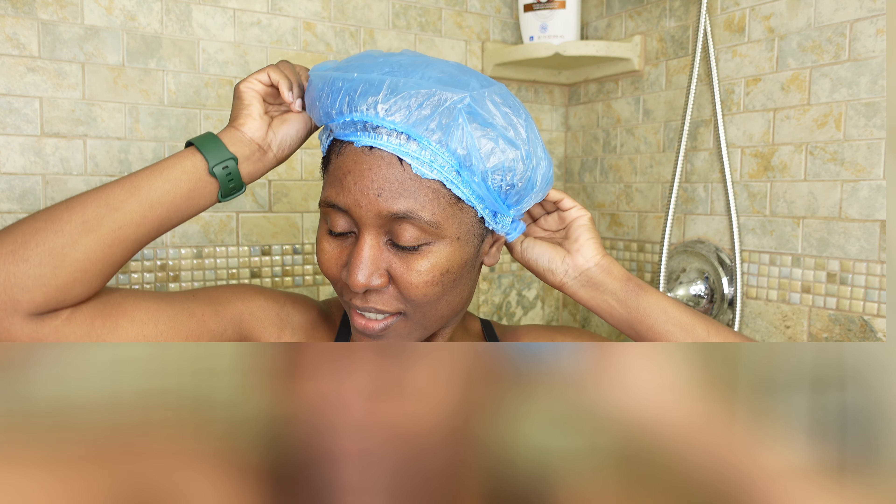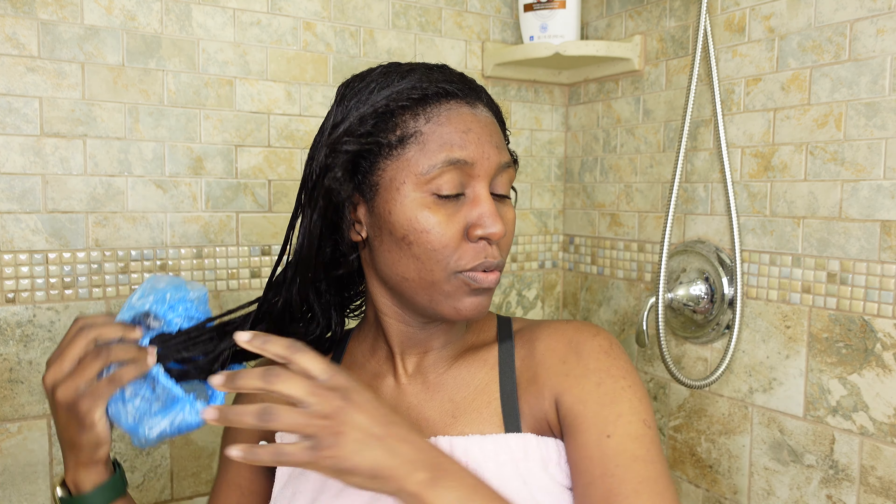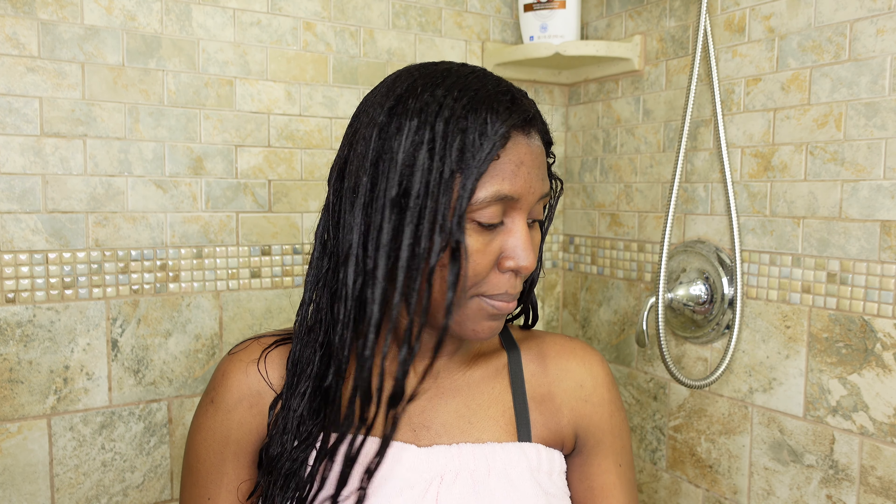It's been 15 minutes. Today I'm following instructions — it says 15 minutes, so I did 15 minutes. Now I'm going to rinse my hair as thoroughly as possible to remove the protein, and then I'm going to do my deep moisture treatment.